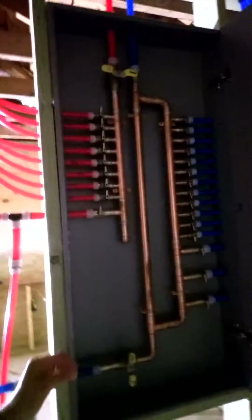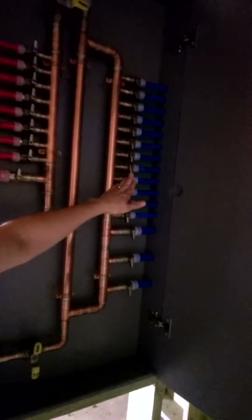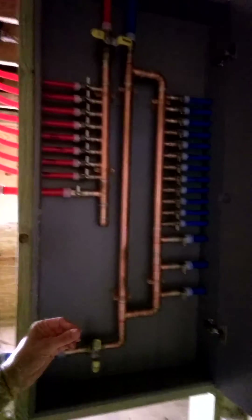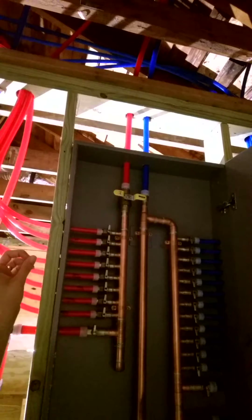First off, it is very easy to service. As you can see here, this is our manifold where we have home run lines to every single faucet and fixture. If you have any leaks, you're able to go ahead and turn off whichever marked line you're interested in. We've also pre-planned a couple of lines that are run into the ceiling, capped and waiting to get connected at some later time — for something like a utility sink or a wet bar. It's ready to go.